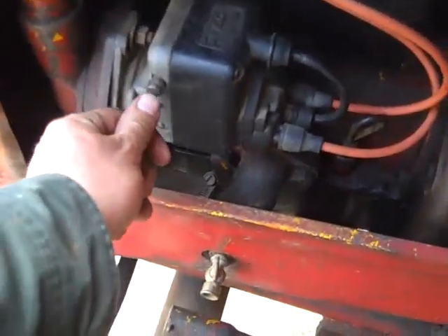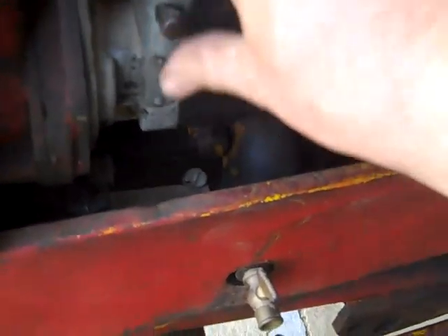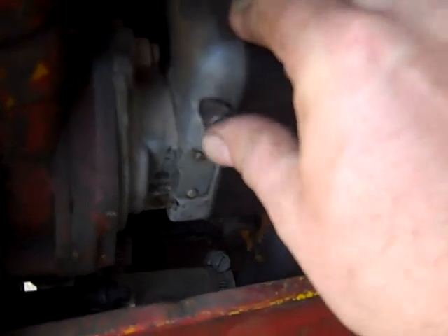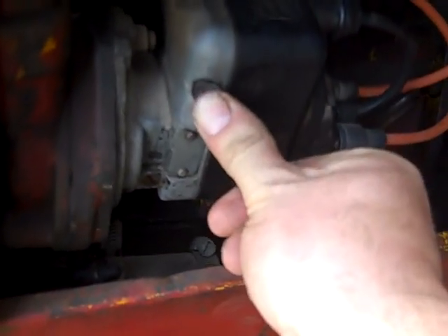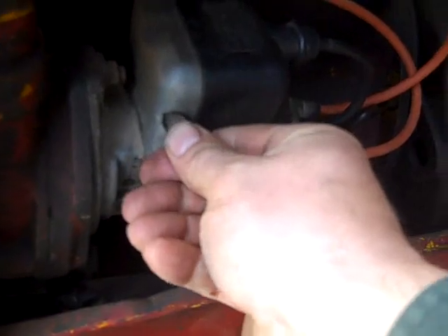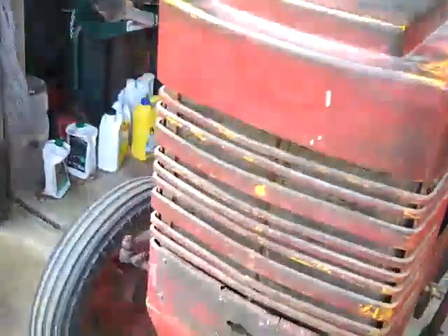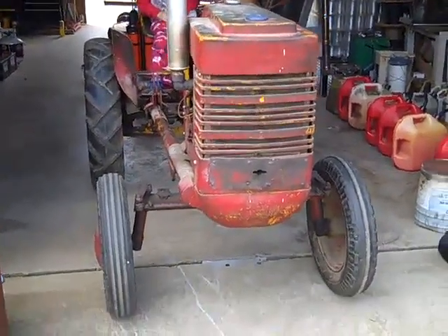Now it's time to test if I get shocked — here we go. Oh boy, that don't work. Well, that ain't working. More things to fix — that's how you're supposed to kill it, but that ain't working. It's probably going to land me on my butt. Well, one piece at a time — I'll choke it.